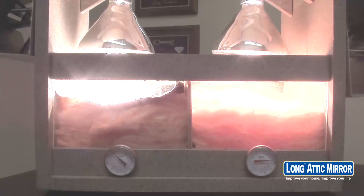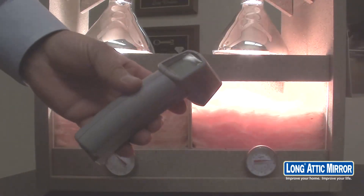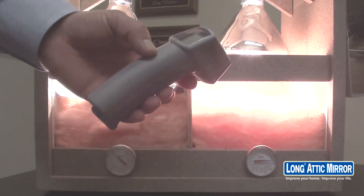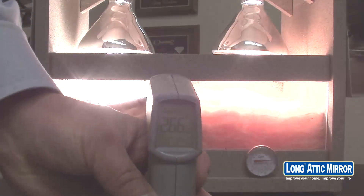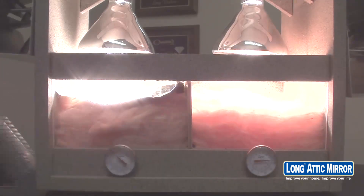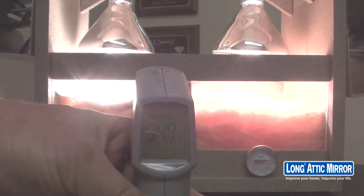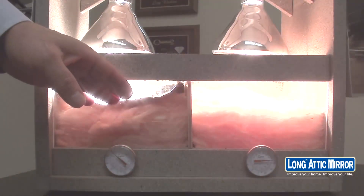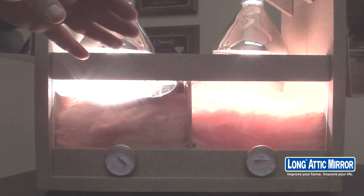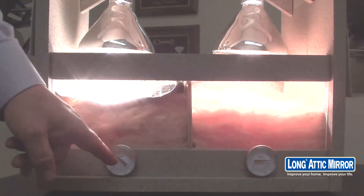In the few minutes that we've had this demonstration going, the side on the right has obviously come up substantially, while the side on the left has barely moved at all. Now, this is an infrared thermometer, so I'm able to just quickly point and shoot to get instant temperature readings. The temperature on top of the insulation is 266 degrees; on top of the radiant barrier it's 349 degrees. The reason it's a little hotter on the radiant barrier side is that it's actually reflecting all that heat out, while the insulation is absorbing it.